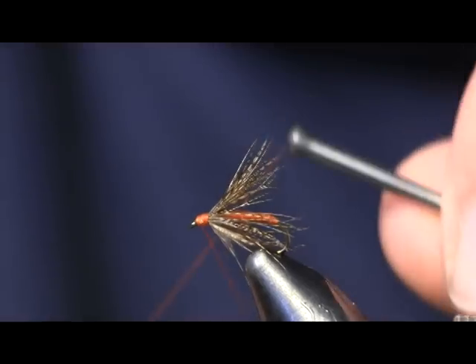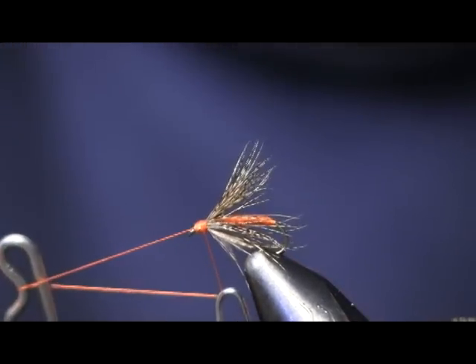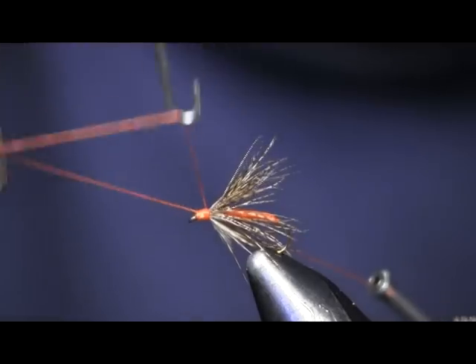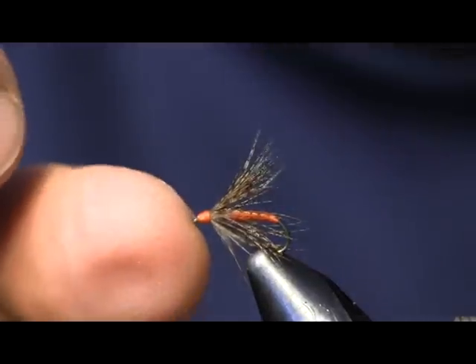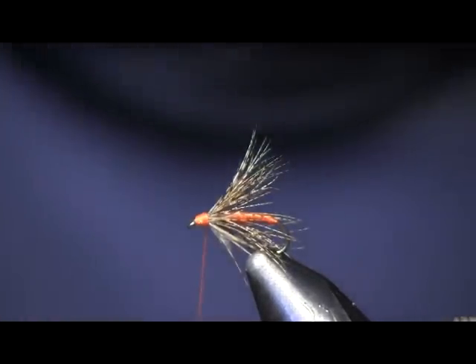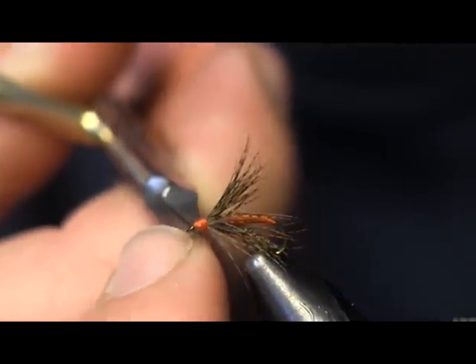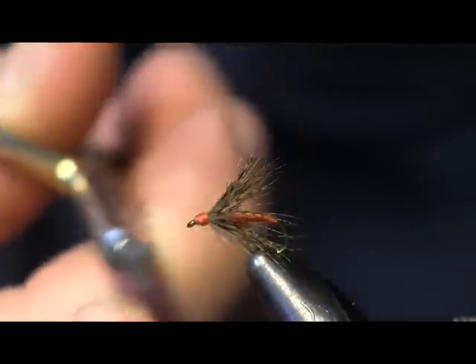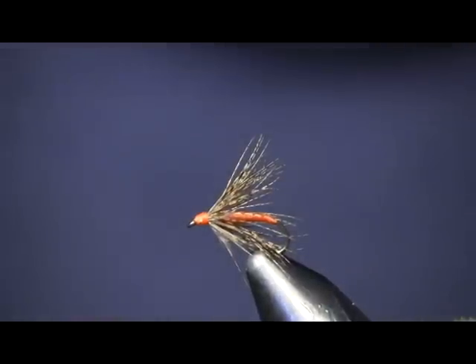This is all there is to the Partridge and Orange. It's just a great searching fly. If you're swinging a team of wet flies, it's a nice one to have on there — it's an attractor fly, not really meant to imitate anything. I guess you could really use it in the sulfur hatch; I'm sure it would work real well there. It's just more of a traditional old-style wet fly.